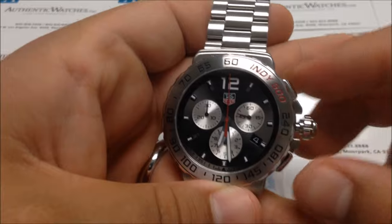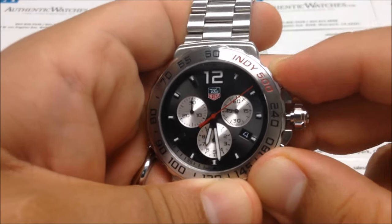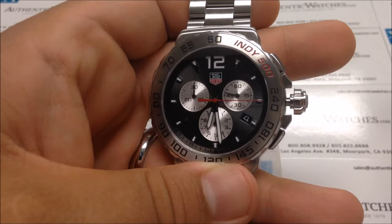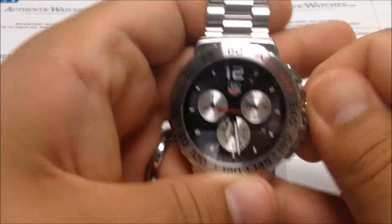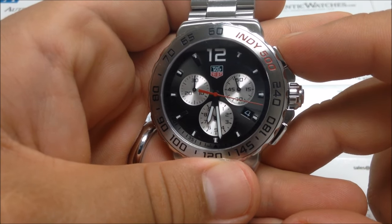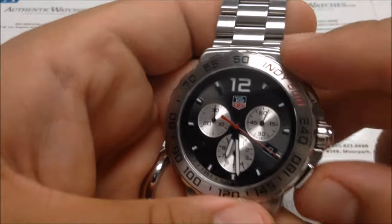Now that it has swept around the dial, you can press the top A button to adjust the time at which the chronograph seconds reset. For example, say you want it to start at the 3 o'clock mark. Once finished adjusting, push the crown in and start screwing it in. When you start and stop the chronograph and reset, it will reset that hand back to the 3 o'clock mark.